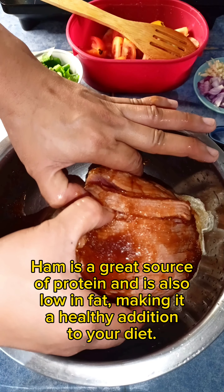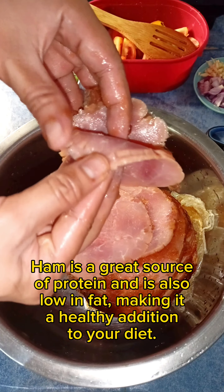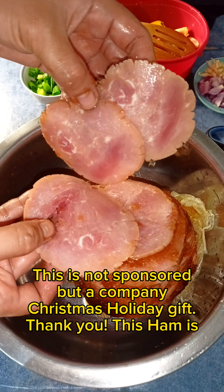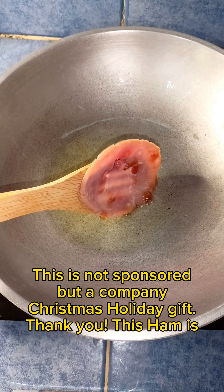Blanch the sweet potato leaves in boiling water for a minute or two. I added salt and vinegar. The salad is generously doused in a simple vinaigrette dressing.